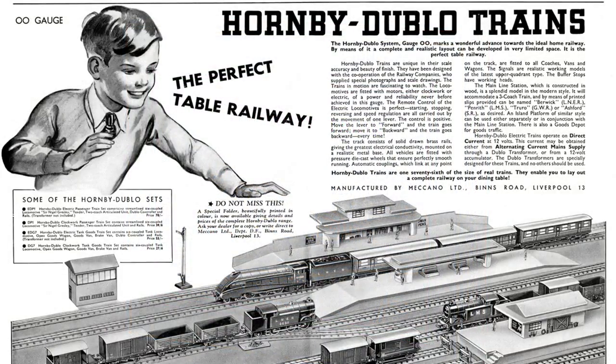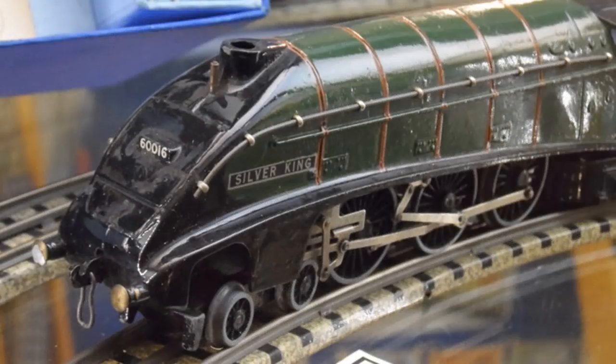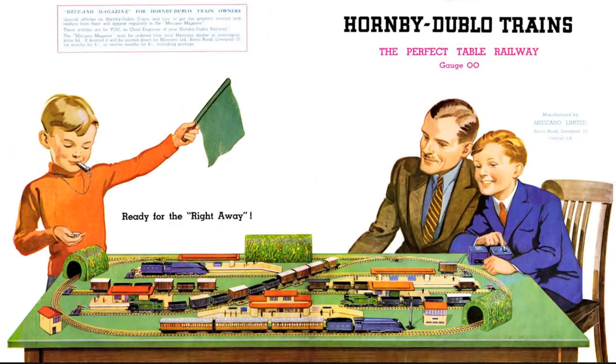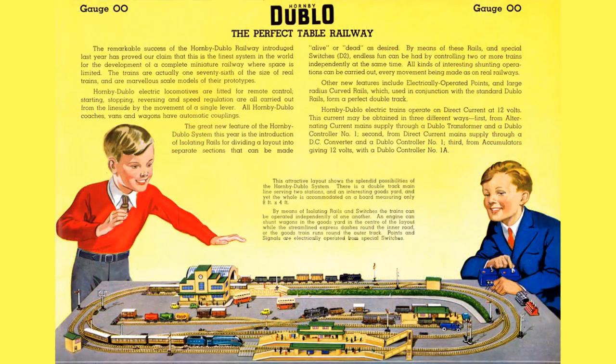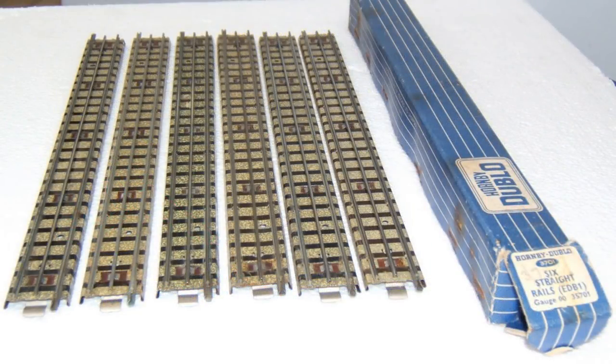Meccano introduced its double-O scale trains in 1938 under the name Hornby Dublo. The locomotives were die-cast metal, and the carriages and wagons were generally made of tin plate. This was a well-planned range of electric and clockwork models, successfully consolidating around the 12V DC standard. This led to the adoption of double-O as a broadly accepted modelling standard in the UK, whereas much of the rest of the world adopted HO scale. Electric Hornby 00 locomotives ran on a third-rail electric system with track built on a pressed tin plate base.